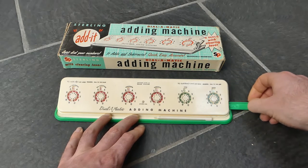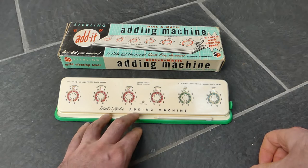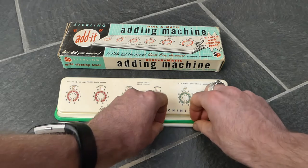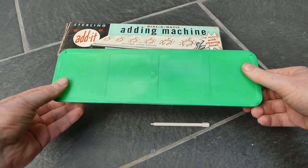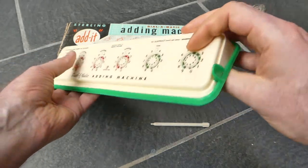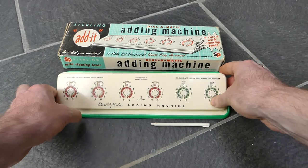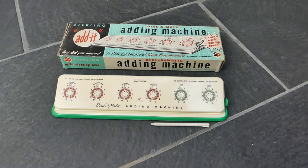The clearing is sometimes a little tricky. This machine doesn't have any writing on the bottom or on the back or sides — it's all just on the face. This was the Stirling Dial-O-Matic adding machine, the six dial version with clearing lever. Thank you for watching.